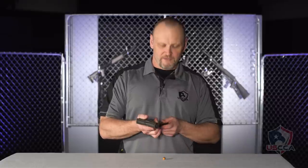The Kel-Tec P11 has an MSRP of about $350. It's very affordable and it's completely reliable. I carried this pistol as my everyday carry for many years.